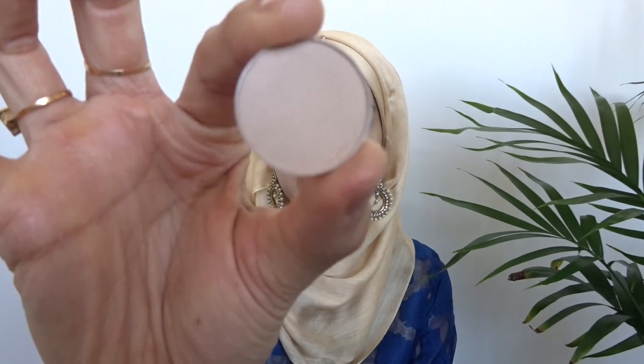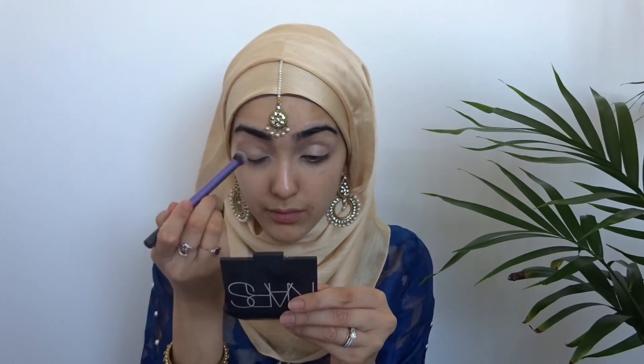I'm going to be priming my eyes and under my eyes with this nice creamy concealer in the color custard. I'm only using this color as a base so the eyeshadows I pop on look brighter. This is the color Vanilla by MAC and I'm just popping that all over my lid as well.